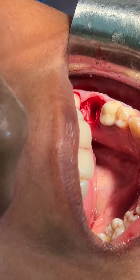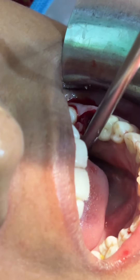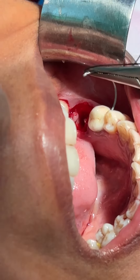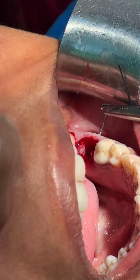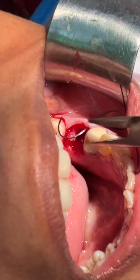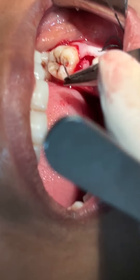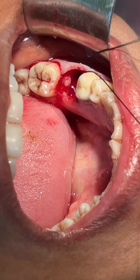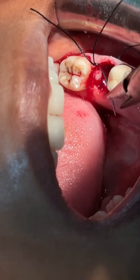Now I will show you the suturing technique. We will give a horizontal mattress locking suture. This is the first bite here on the buccal aspect. First bite complete. Now the lingual bite — the paralingual mucosa is completed.